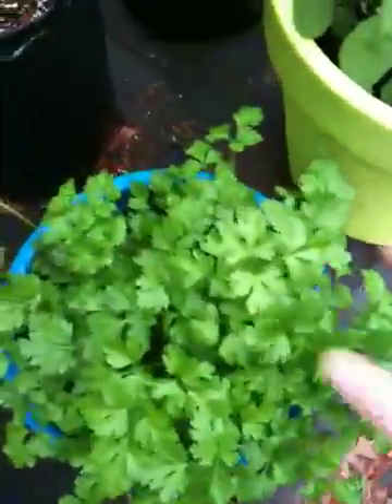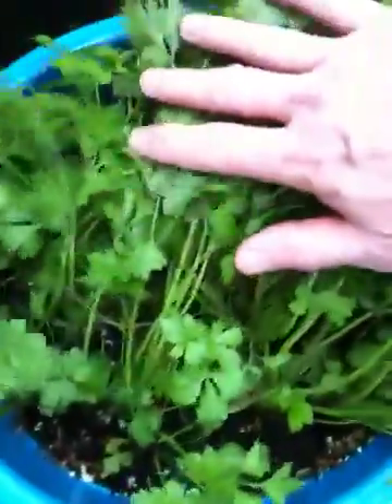This is parsley, grown in a pot from seed, and it was grown in soil.